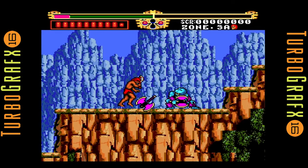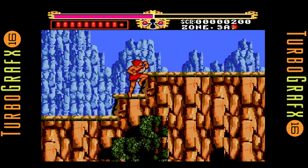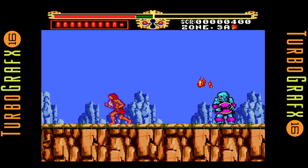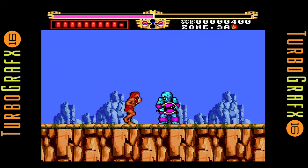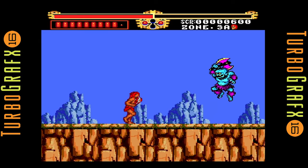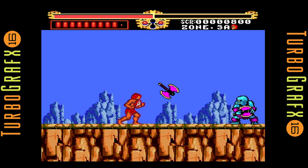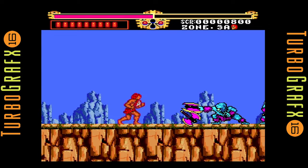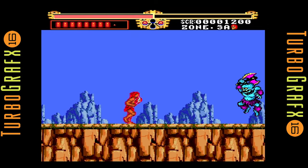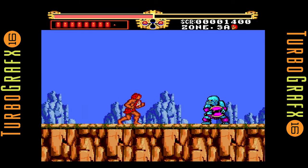The NES — for every one classic there were probably like 15 stinkers. You had so many game companies that shouldn't have been developing games, like LJN. Karate Kid is one of the worst video games I've ever played in my life, and I've got a review coming up on that one. That's the first review where I'm tempted to rate with negative numbers, because it's not even a 1 out of 10. Karate Kid is just such a short, pathetic game — the game mechanics are terrible. It's probably the first review I've ever seriously considered rating a game negatively.